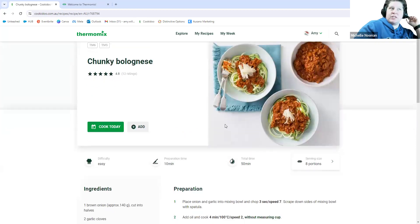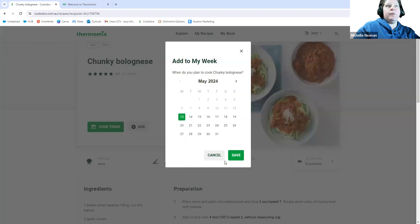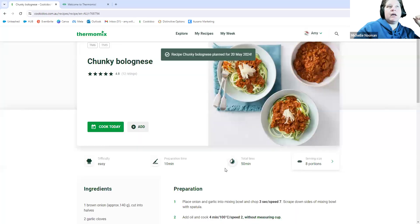It will adjust your time a little bit, but just be mindful of that. If you wanted to add a recipe to your meal plan, you could click 'Cook Today' if you wanted it for today, otherwise click 'Add' and 'Add to My Week' and pick what day you want it. This chunky bolognese is a favourite for my family — we have it every couple of weeks — so we could put that in for Monday and just save it.